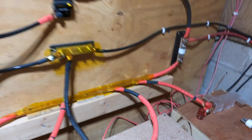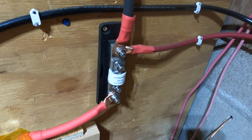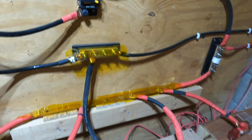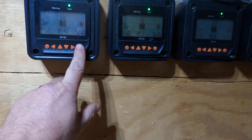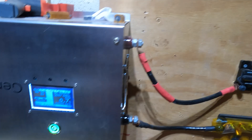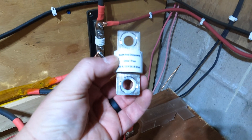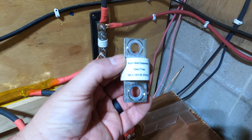So what happened was my T-class fuse blew. I don't know why — it seems strange that it blew and nothing else went first, but that's exactly what it's there for. I'm back up and running, everything looks good. We've got solar energy coming in — a decent amount for this time of year — and we've got a little bit of load going out. These fuses are expensive, but it's the cheapest part of the system; if something's going to give out, you want it to be your fuse.